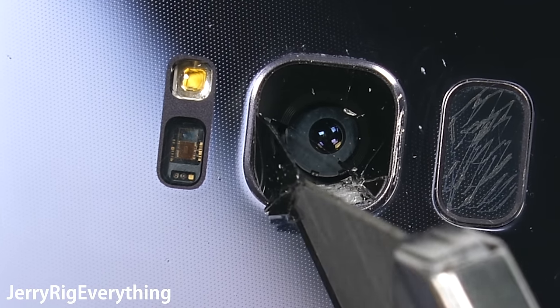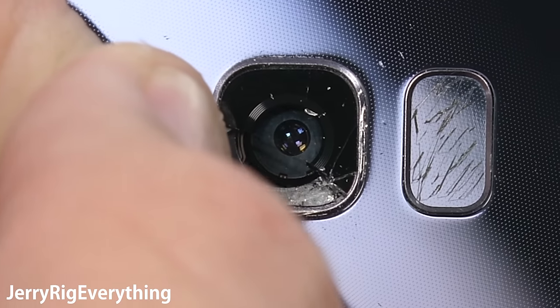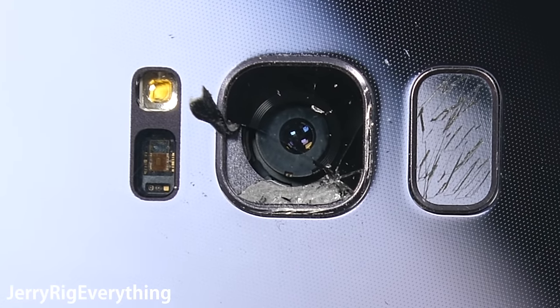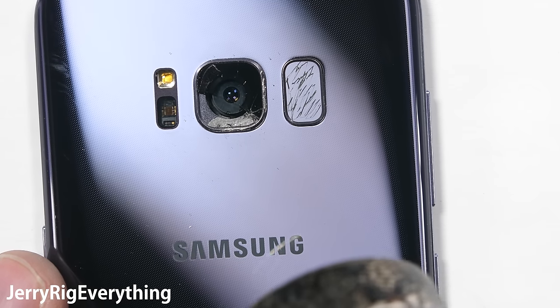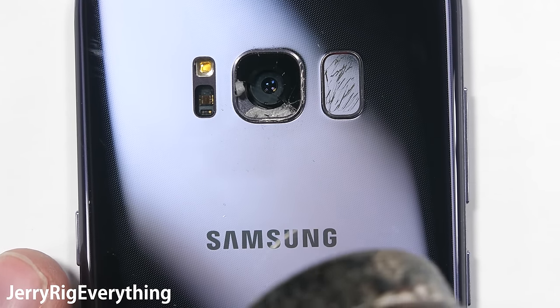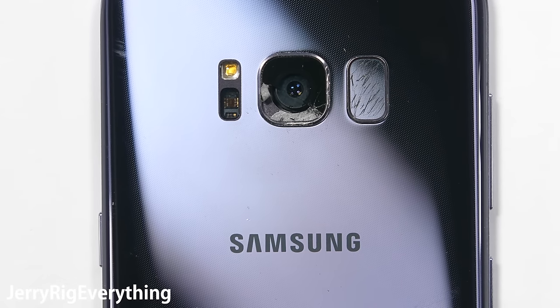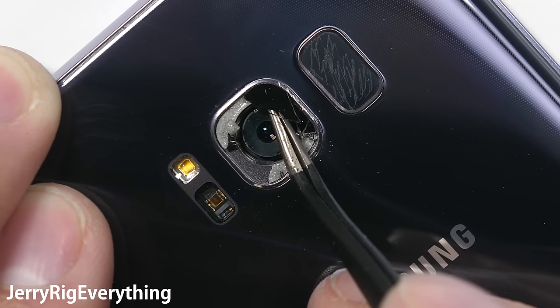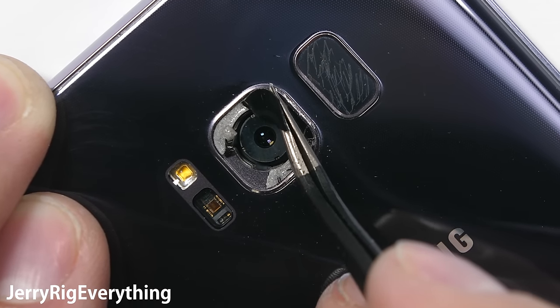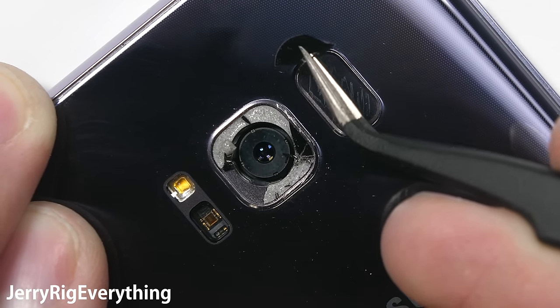Start at the center point where the glass is broken, and try to lift off the camera glass without dropping any glass shards or dust into the camera unit below. You don't want any glass falling inside the camera unit because the camera has to physically move to focus and stabilize. Glass dust caught inside will block that movement, making the camera unable to function. So keep dust and any new glass breakage during removal to a minimum.